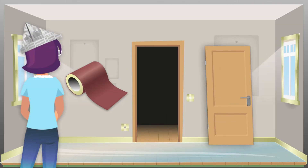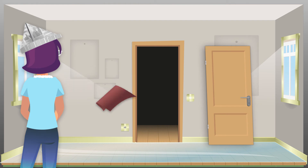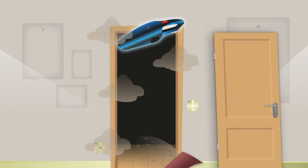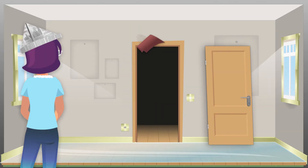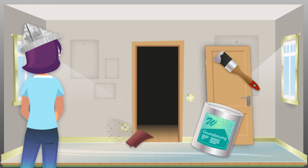If you paint doors and door frames, please always grind the surfaces well until they are completely dull. Thoroughly remove the dust. Then prime the surfaces and apply an undercoat.